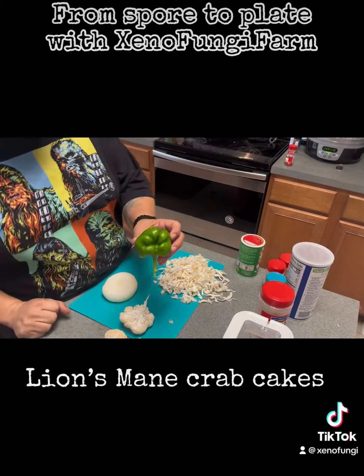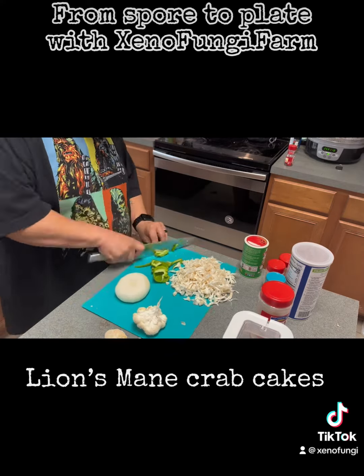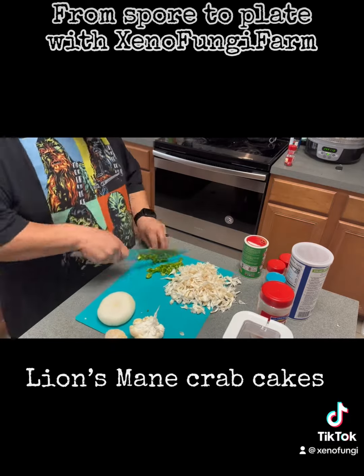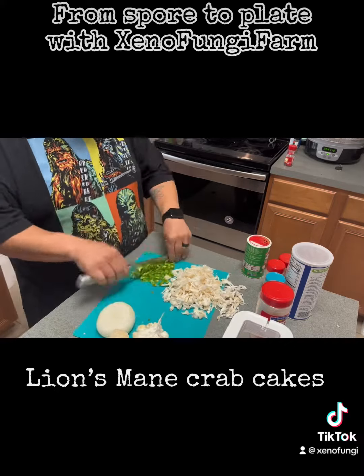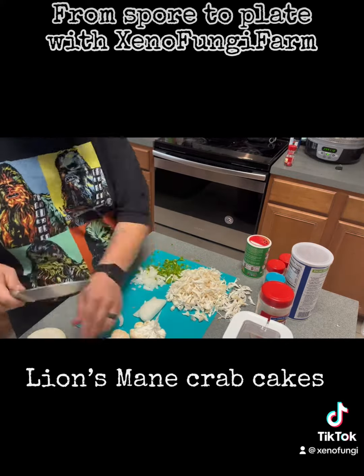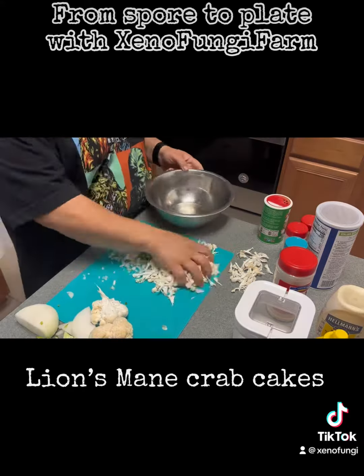Add bell pepper from the garden. You can add jalapeños or any kind of pepper you like. Add onion — I like mine chopped up fine.